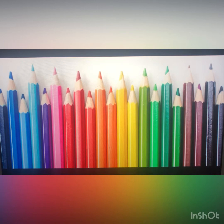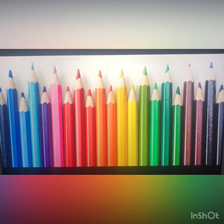Here we have colored pencils. Colored pencils are used for drawing also.